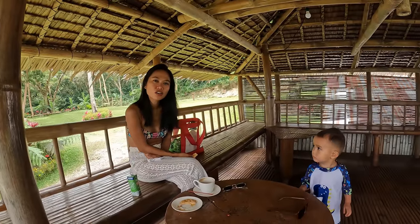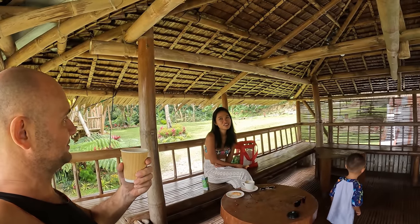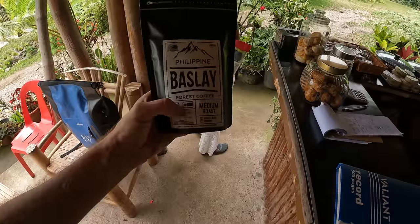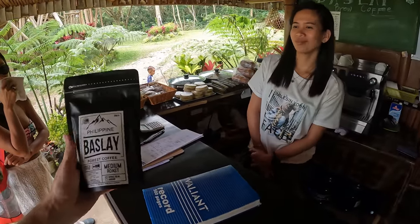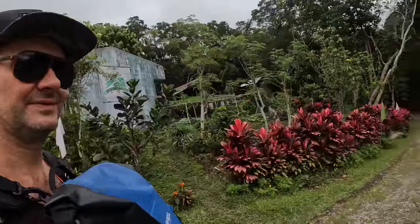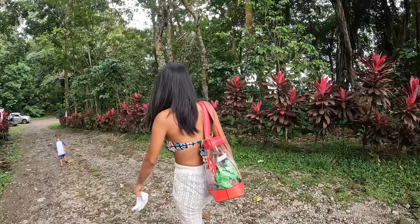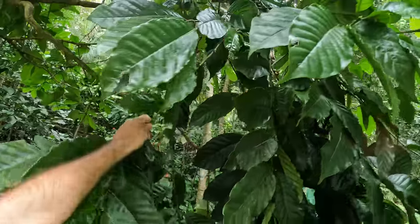Thank you for watching! Maybe we'll stay here a little longer. See you in the next episode. This is robusta — the same one I drank. It was very good! It's 320 pesos for 250 grams. You can see the coffee beans and even the ripe red ones.